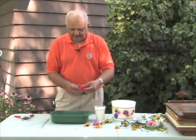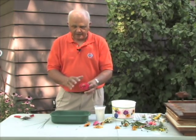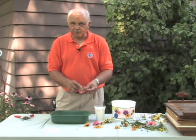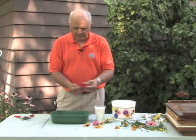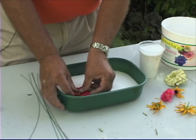Your flowers are prepared just like for any other drying method — picked at the proper time, they should be dry. The stem is cut very short, as we're going to replace it with a wire when we're done, and the flower is simply inserted into the silica gel.